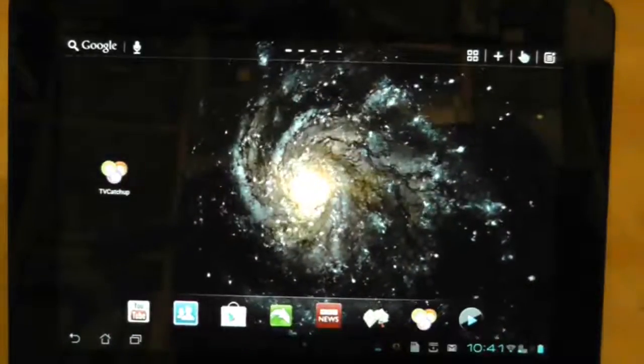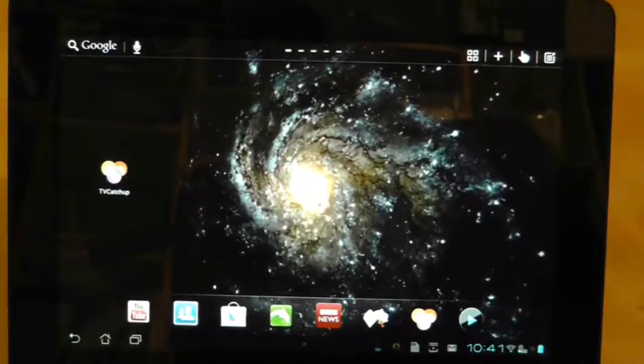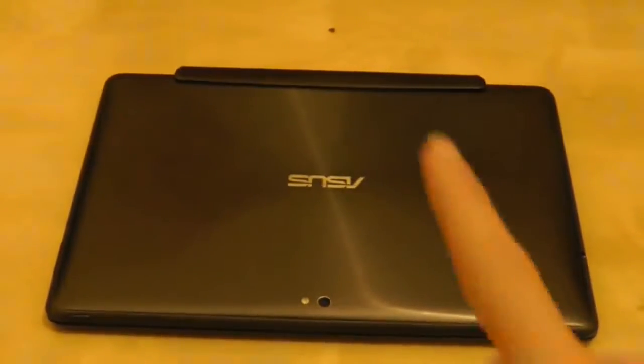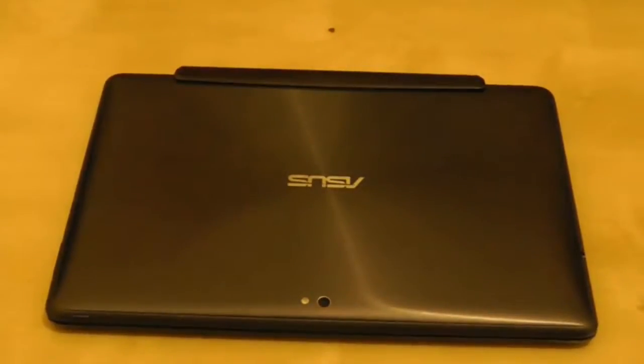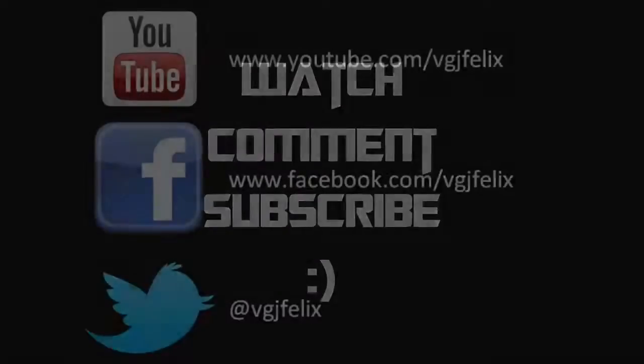An excellent application to use on a tablet for watching television when you don't have access to a TV nearby. Thanks for watching — any questions, please ask and I'll try to answer them. This is a beta application, so it's only going to get better, but as you can see it's already pretty stable and pretty useful. If you're wondering how to install an application not available on the Google Marketplace, stay tuned — there will be a video about that soon. Thanks for watching, and I'll see you again soon in another Asus Transformer Prime video.